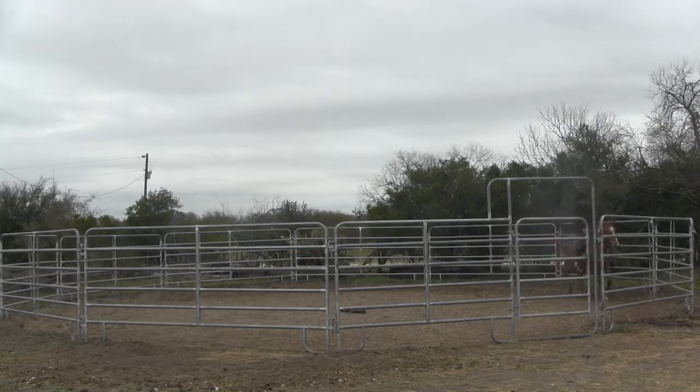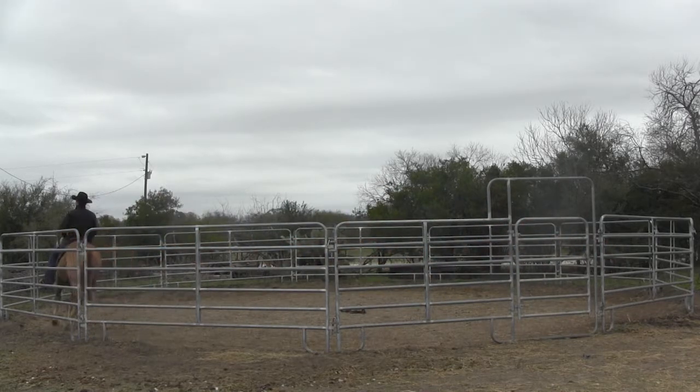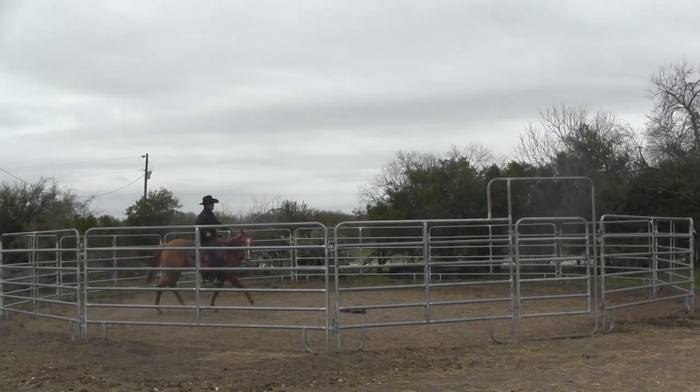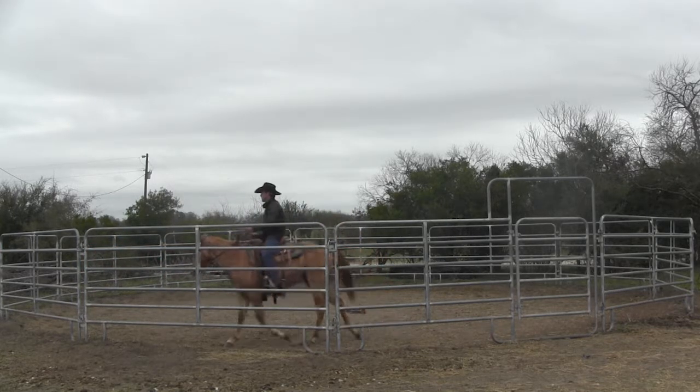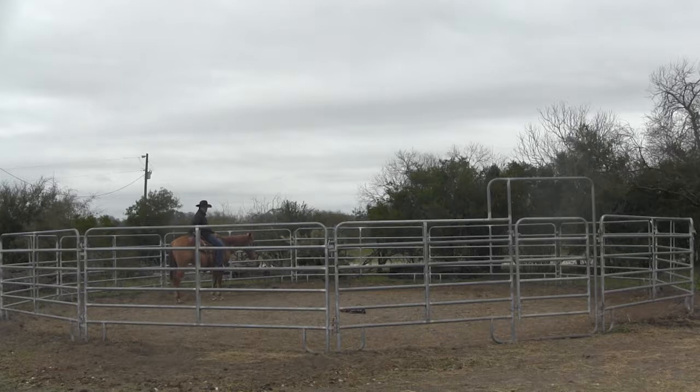That's asking a lot of this colt on his third ride - to circle up right after I loped him when he's thinking forward, forward, forward. I'm gonna let him slow down just a little bit. There he is. Then I'm gonna draw him into the center. Nice. Easy. Whoa. That was a nice tight little circle to the right. He kind of lost his shoulders for a moment, but then he stood up and came on around.